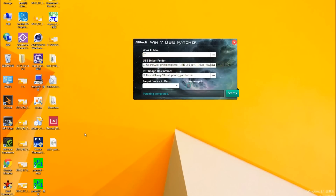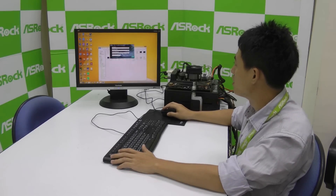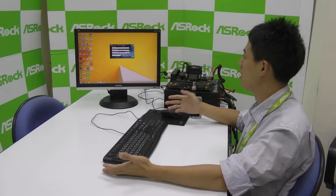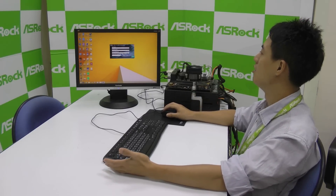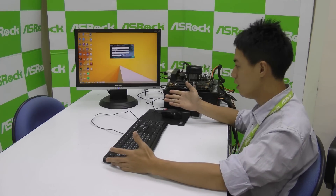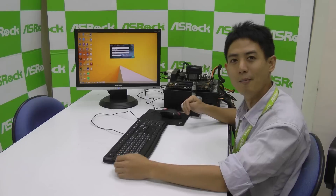Now that the patching is completed, we have the new Windows 7 installation ISO file on our desktop. We can either burn it into a CD, which you could have done earlier by clicking that checkbox, or use a tool to make a USB installation disk to install Windows 7. That's all, see you next time.